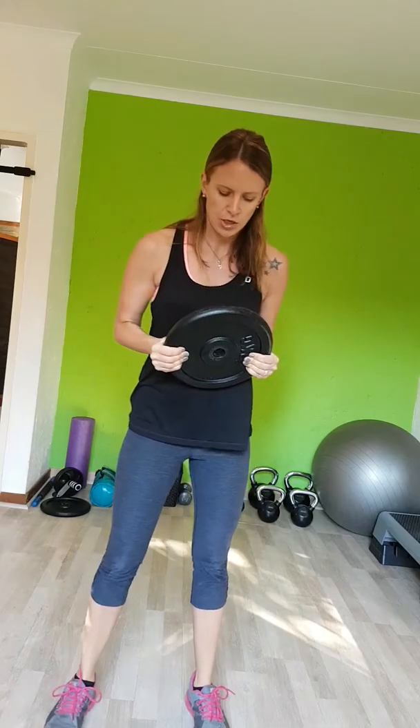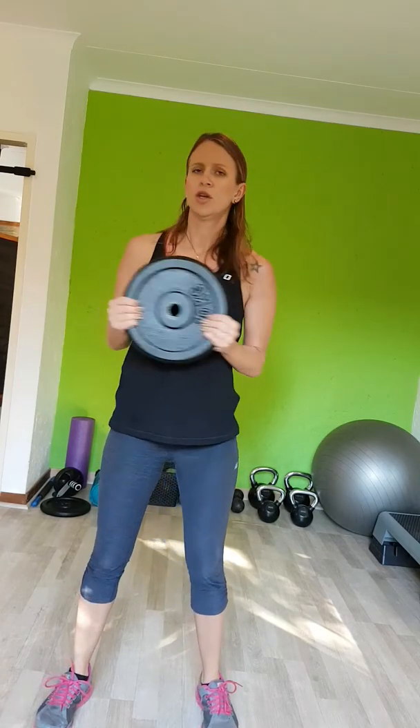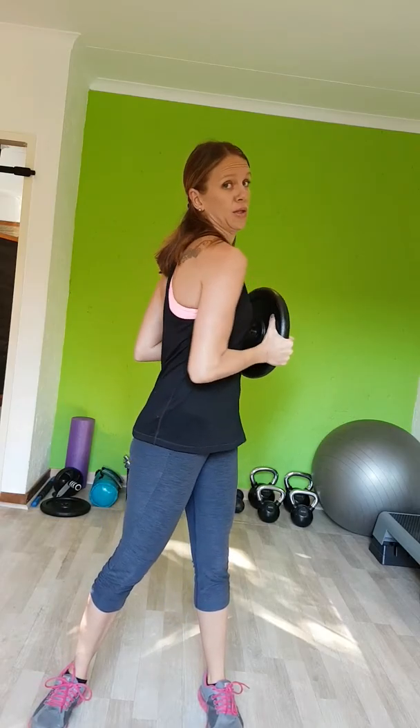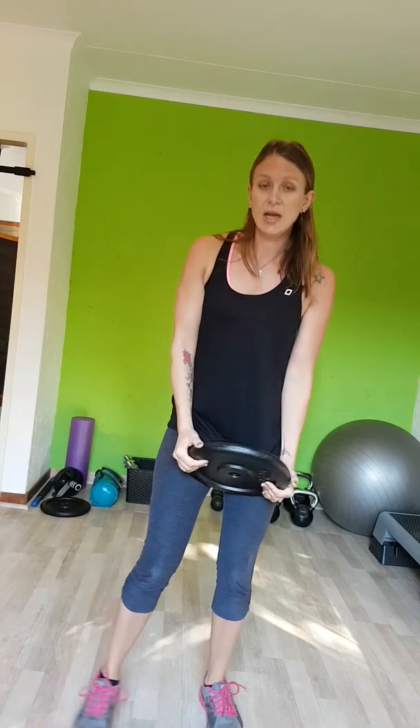Once you've done 10 squats, you're going to hold the weight in front of you against your stomach area and do a nice twist. It's important to make this movement really nice and controlled — you don't want to swing. This is a great stabilizer exercise and a nice twist for your spine. You're using your biceps the whole time to hold the weight, and your forearms — you'll feel your grip, your forearms will be a little bit sore. That's the second exercise.